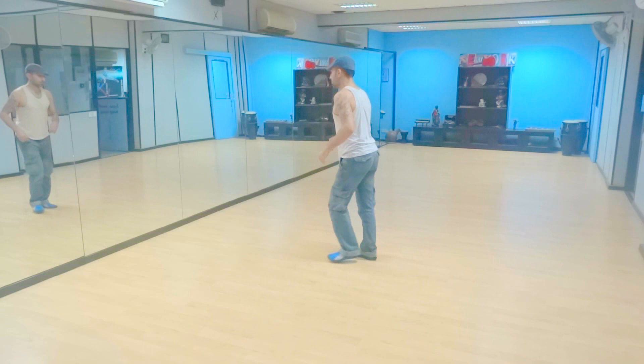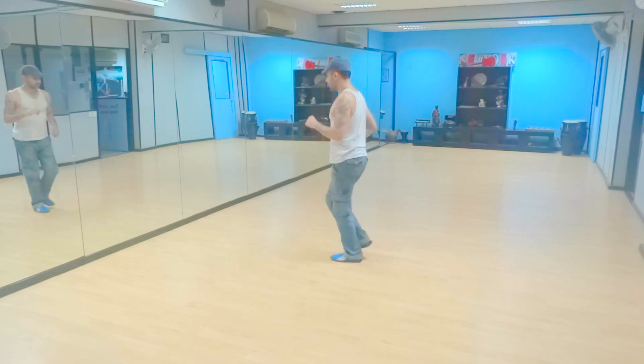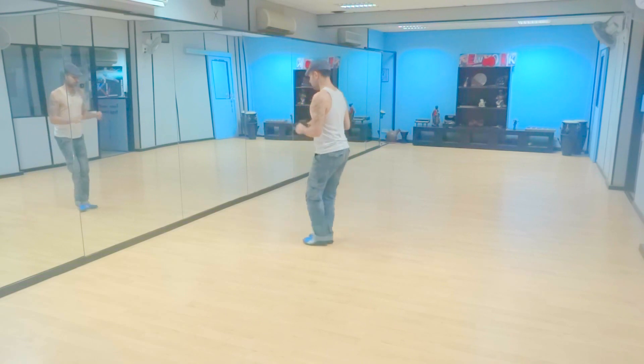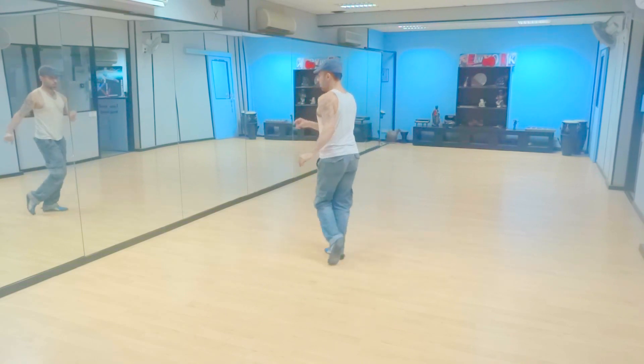Alright? Let's go slow. One, two, three, five, six, seven. One, two, three, four, five, six, seven, eight. One, two.